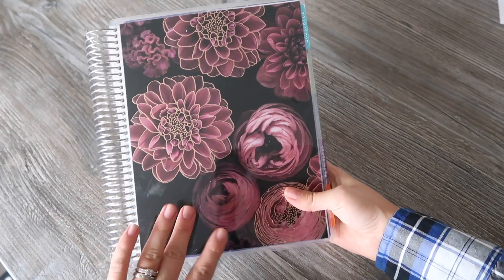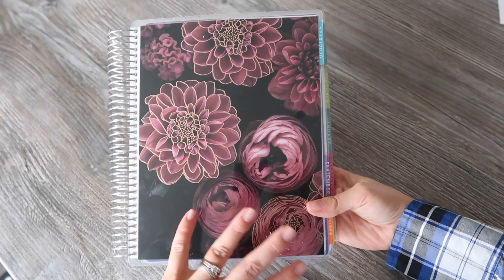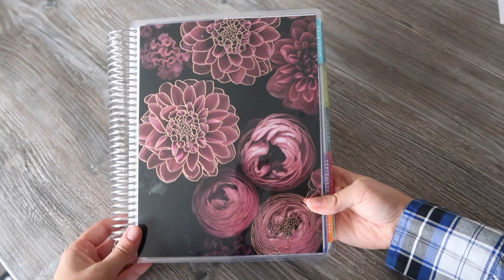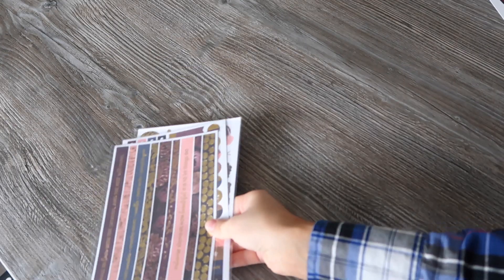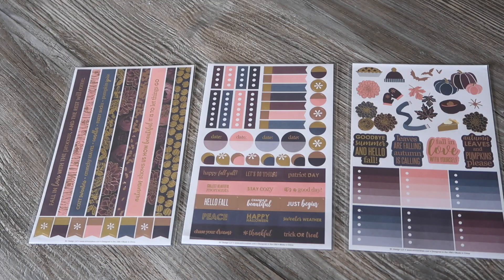The cover itself is pretty — it's got subtle gold accents, which is nice. I'm not sure I'd say it's really fall-themed, but this seems to be the color scheme they're going with for this seasonal surprise box. I like it; it's just a shame I seem to have got two odd covers.